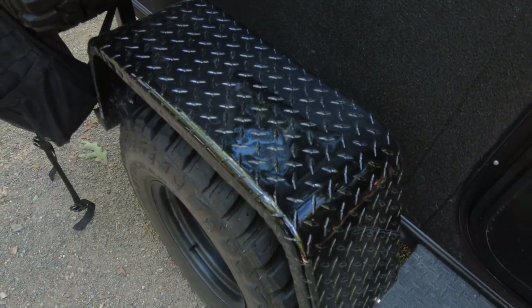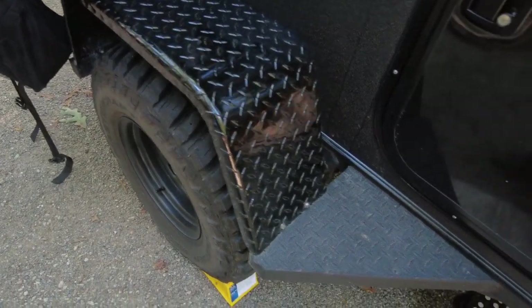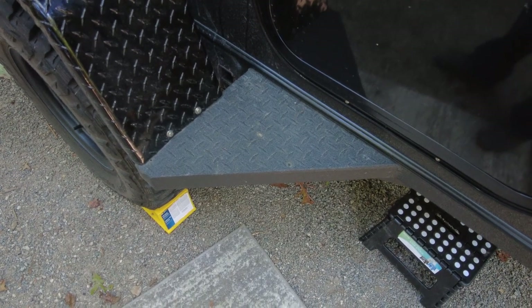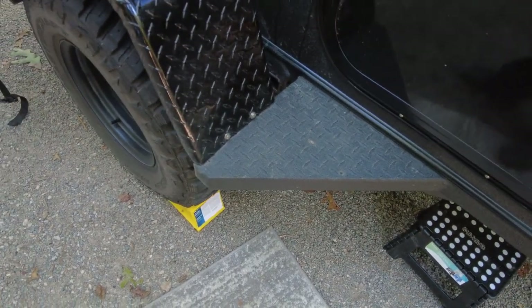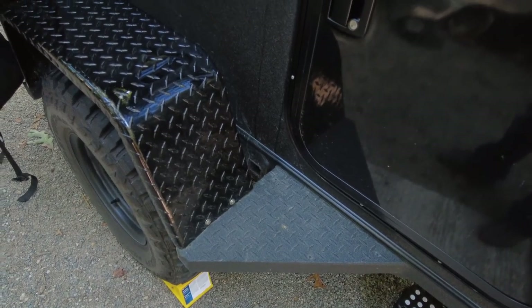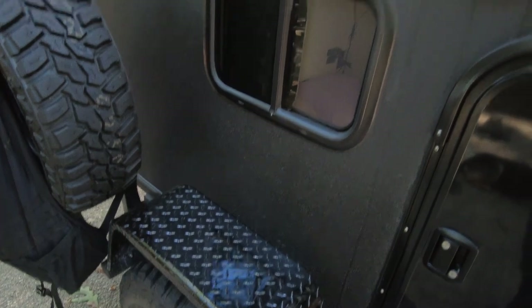Included in the build are these Jeep fenders — they're very sturdy and will hold my body weight no problem. I did upgrade these side steps; they're welded into the frame and into the fender, so when I want to store something on the roof I can step on the fender and reach anything I need up there.